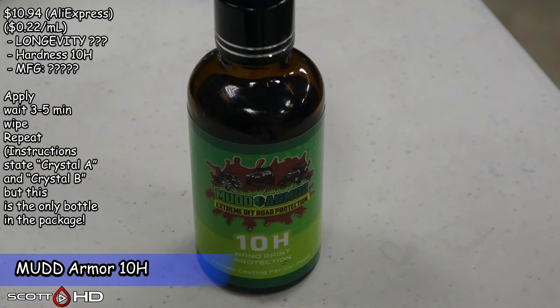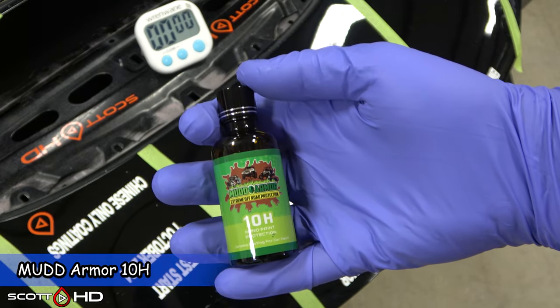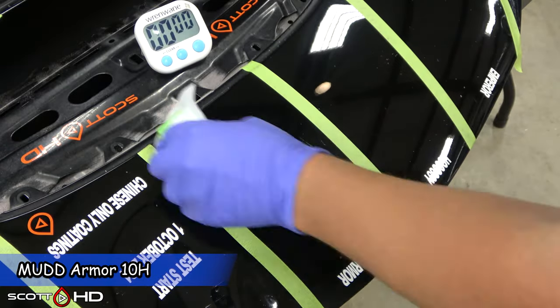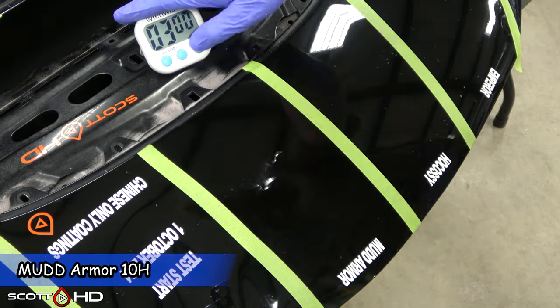Mud Armor 10H — the bottle looks familiar, but it's nowhere stated who made it. The directions talk about a crystal A and a crystal B — a Part A and a Part B — apply one then the other. But there was only this one bottle in the package. So I don't know if they mixed up the directions or if there was supposed to be another bottle. I guess we'll find out.